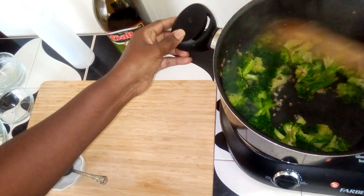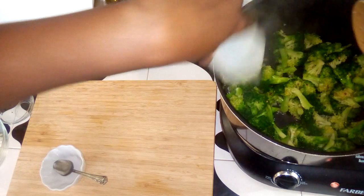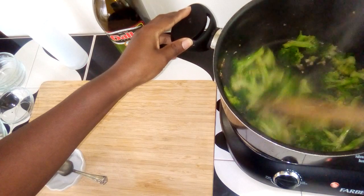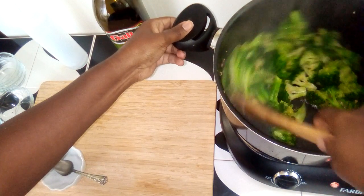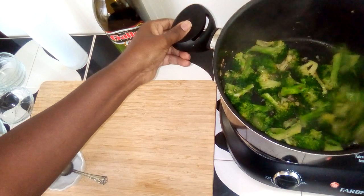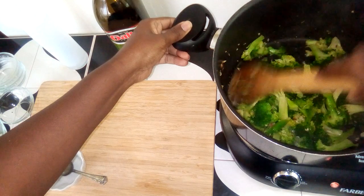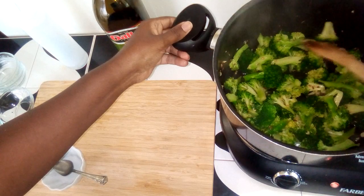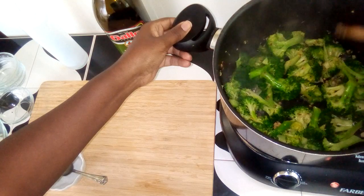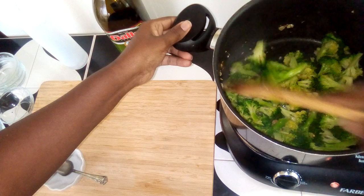If this wasn't salty enough, you could also add soy sauce or liquid aminos, but I'm trying to cut down on my salt a little bit. Miso paste is a good alternative if you don't want to be just using salt all the time as your sole seasoning.